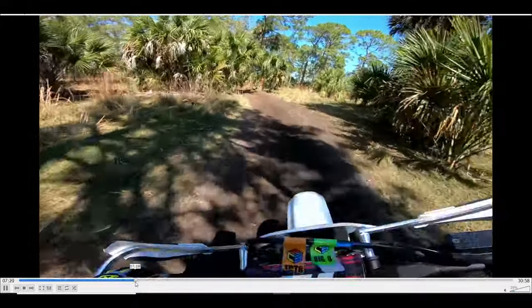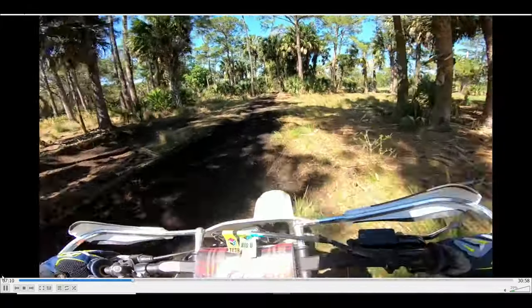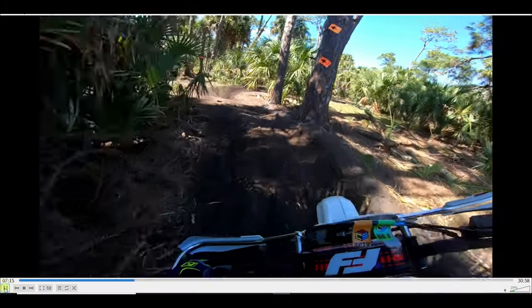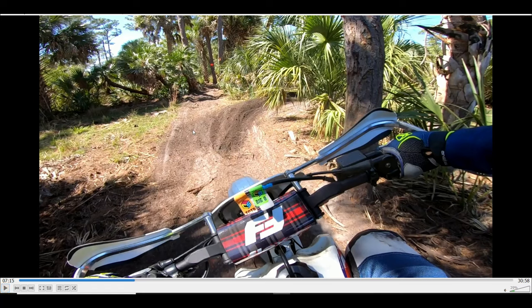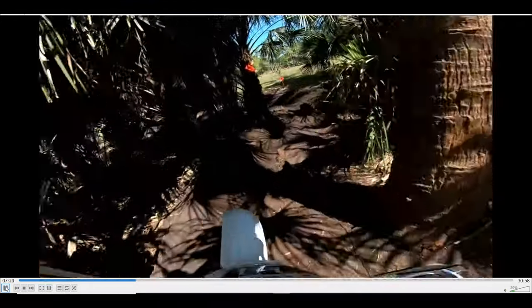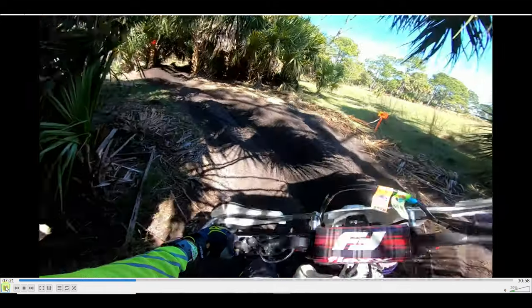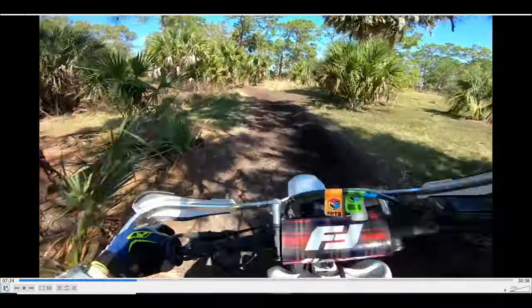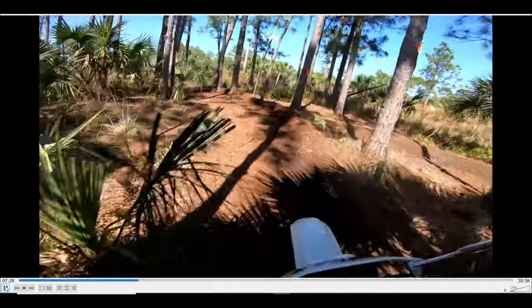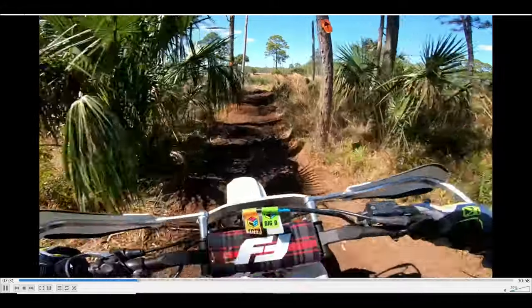I'm going to fast-forward this — this shouldn't be a long video. I'll show you a couple of cool lines and why I do what I do. Here's an example of a cheater line or an A-line. You see the track goes over here and turns right, but nobody's going there — if you're going over there, you weren't paying attention. You've got to duck in here. And we've got some zigzags, and eventually we get over here to where the quads were.